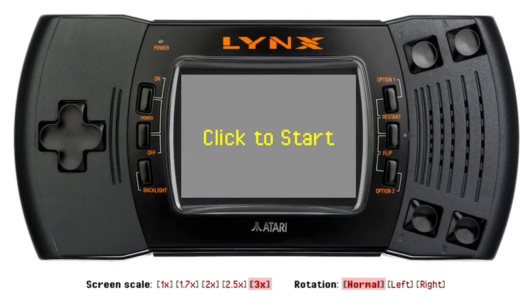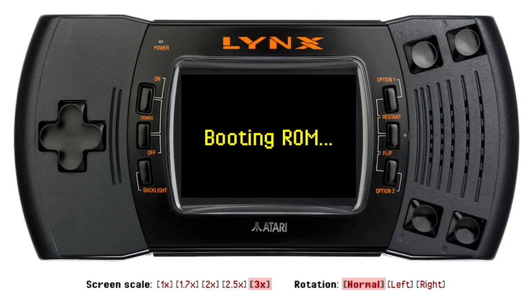Welcome guys to the latest Homebrew Highlights, and this is a special one — it's a 30th anniversary edition for the Atari Lynx. Thanks to Atari Gamer and a bunch of talented people, we got some new games, so let's play the first one.